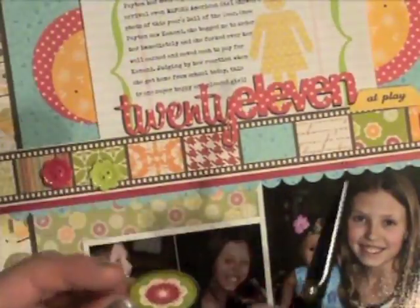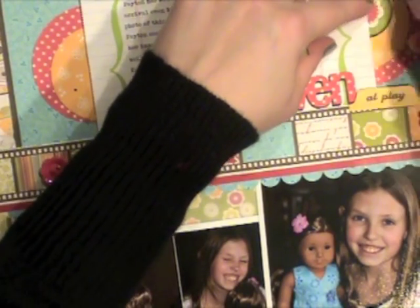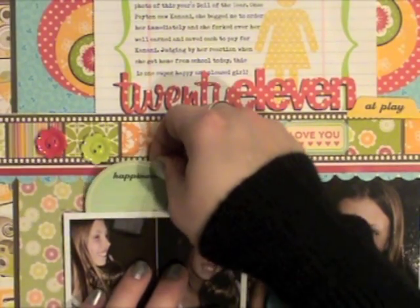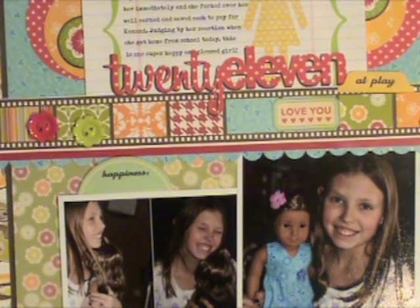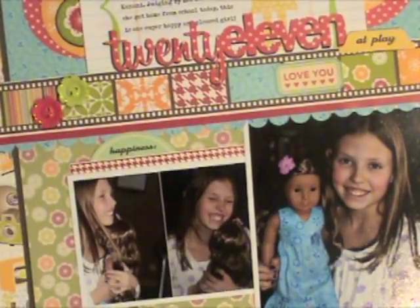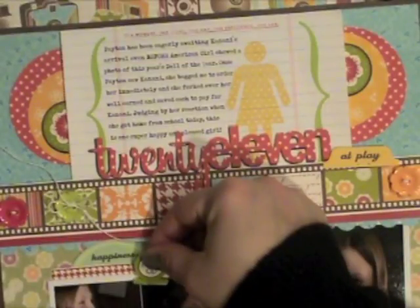I'm looking through my stickers to see what I have, and I'm going to take this Jelly Bean Soup sticker and cut it in half, tucking each half on each side there. I originally thought I might add brads so I poked some holes, but I decided I wanted to do the sticker instead because I like the pop of color. I tucked another label sticker — this one from October Afternoon — underneath those two smaller photos, and this little border strip sticker from Jelly Bean Soup, just adding a little more color near the bottom of the page.